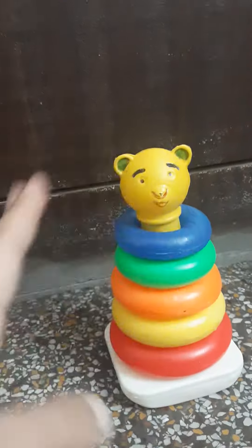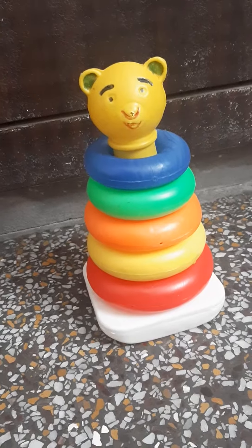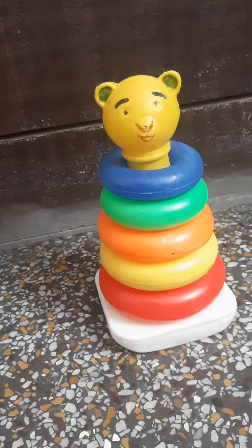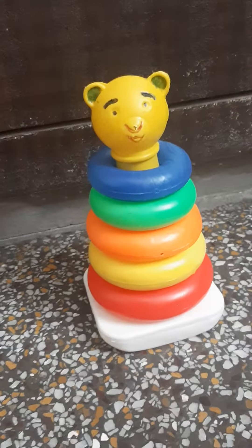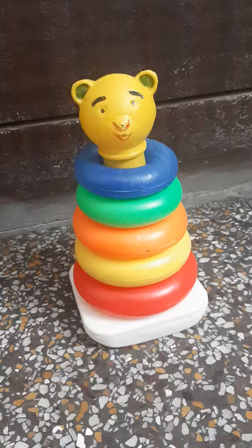Hello everyone. This is a stacking ring toy and my son loves to play with it. Let's see how he will play with it. Hello Arjit.